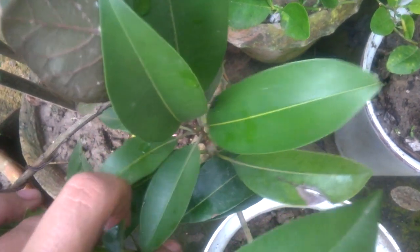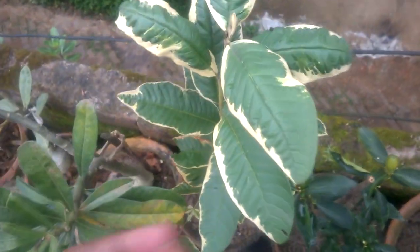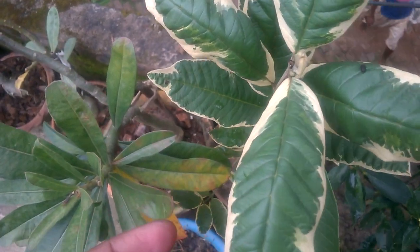This is a small chiku — nice flowering also. And this is my white kova plant.